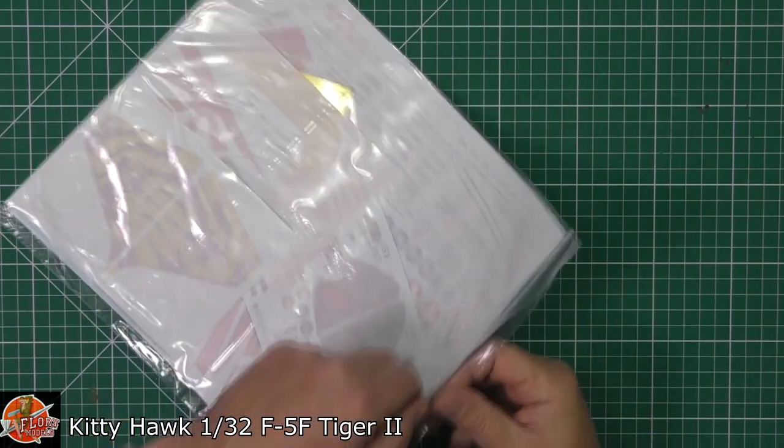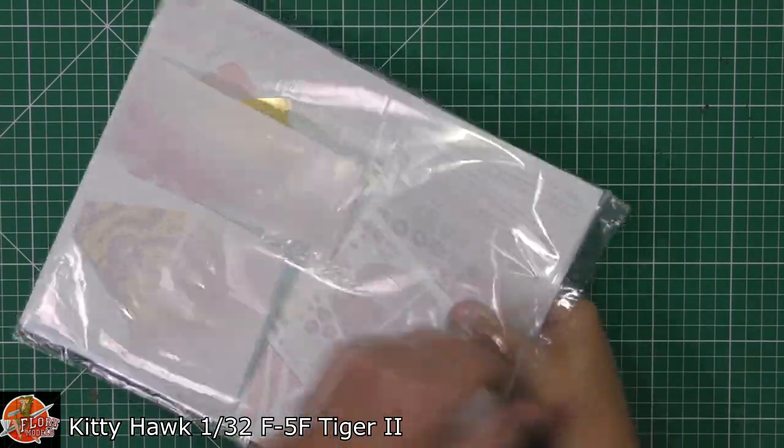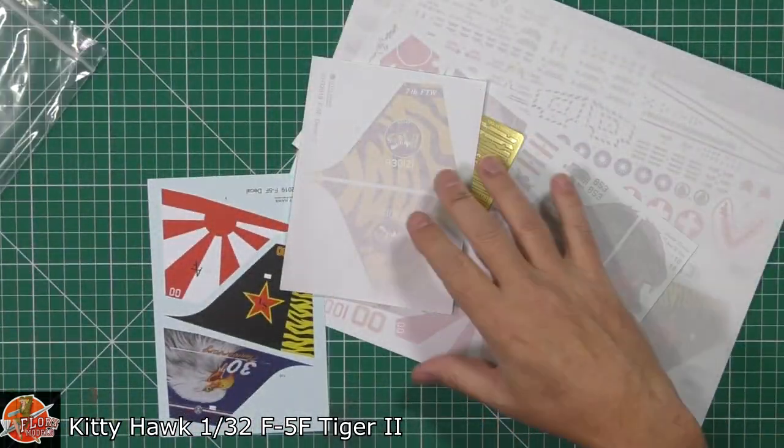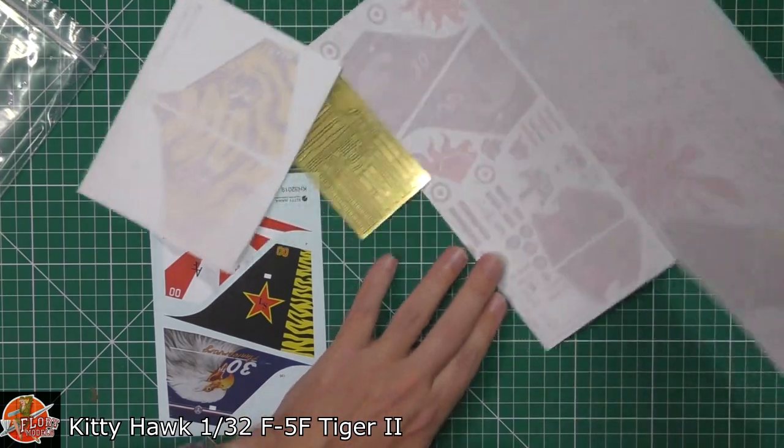Right, here we have the decal sheets — because they're in a zippy bag I can get in and have a look. A huge load of decals. One of the criticisms I had last time was the printing issue.